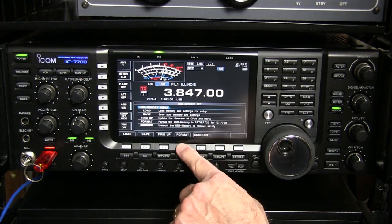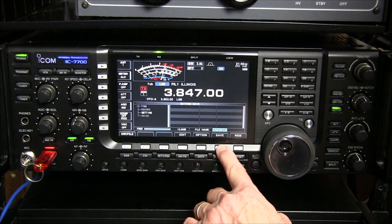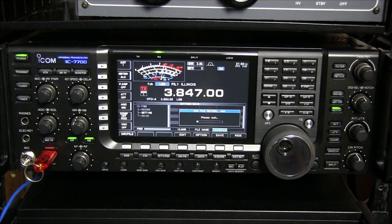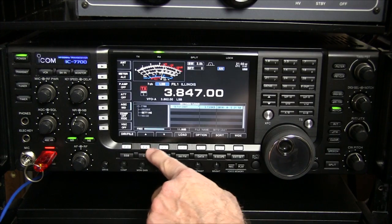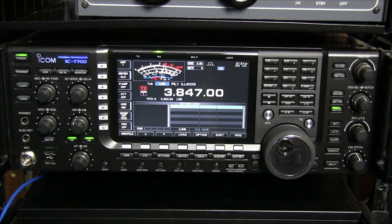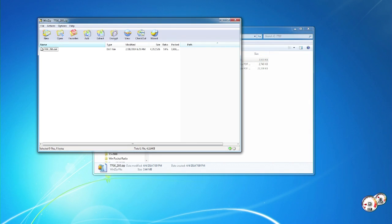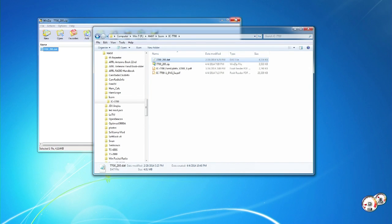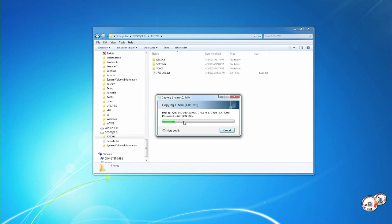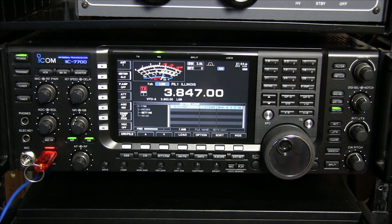Now that I've downloaded the firmware, I'll put a USB memory stick into the IC-7700 and back up my memory settings. I'll hit Exit to get out of the scope, press Set, press USB. If this card has not already been formatted, I'll need to press Format. Now I'll press Save, then press the other Save button. It'll prompt me to ask if I'm sure, and I'll click OK. And now we can see it's backing up the memory settings.